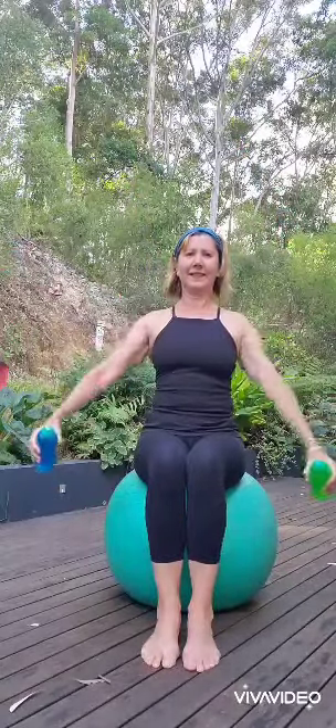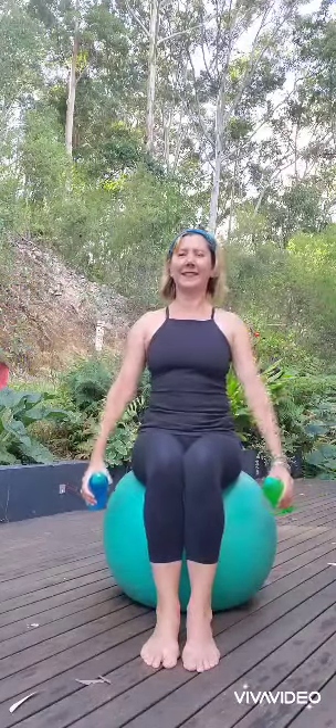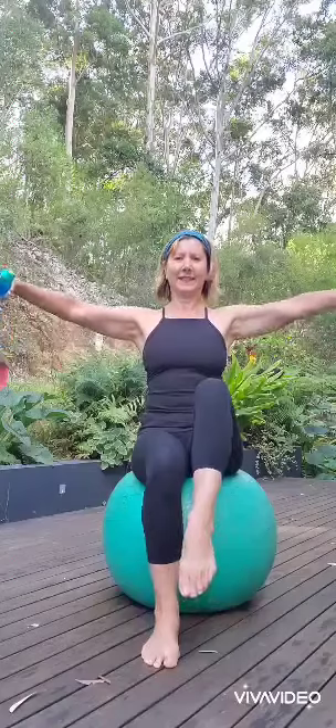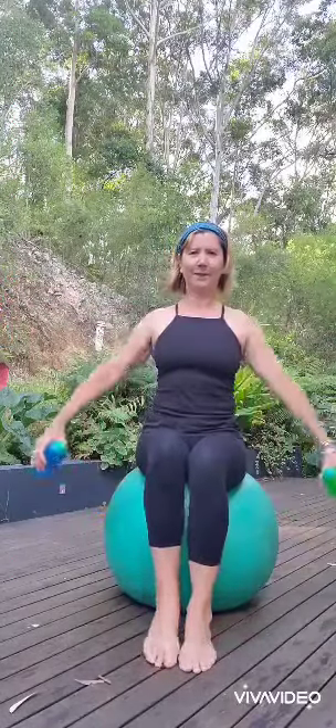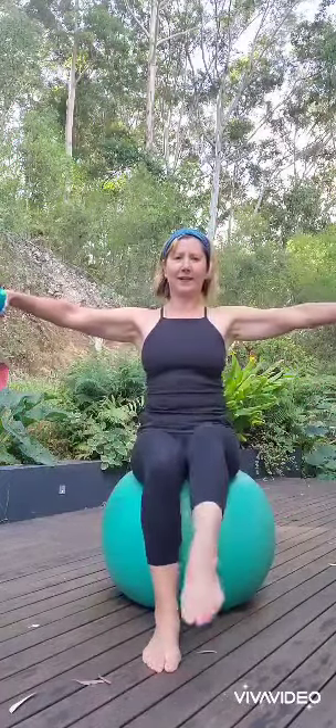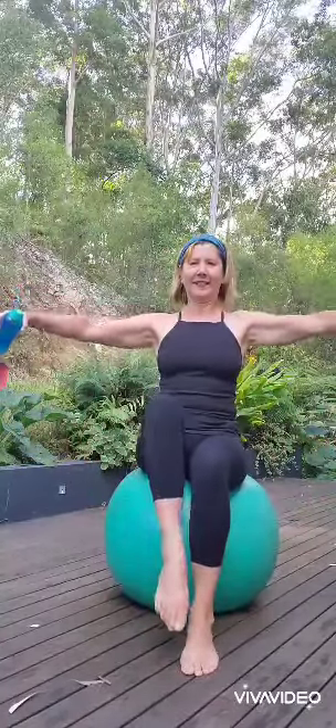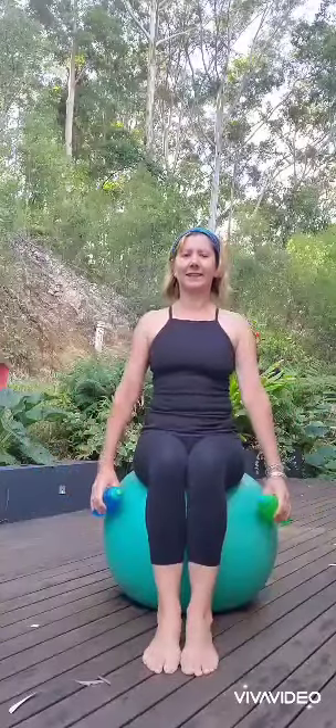You can take your arms to the side — all the sort of things that you do when you're on the reformer. So if you're doing your seated arms or kneeling arms on the reformer, we know that the springs and the straps add the resistance. Sitting on the ball is going to give you the balance challenges if you're on a reformer with a moving platform.